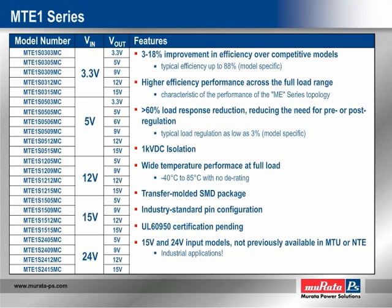15-volt and 24-volt inputs are available in the MTE-1 series, neither of which was available in the NTE or MTU series. This opens up many new applications, most notably in industrial controls and instrumentation, where 24-volt bus architectures are the norm.